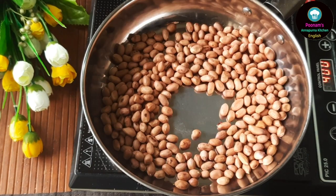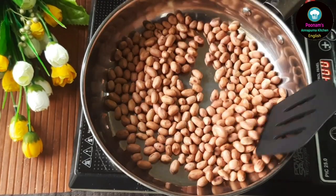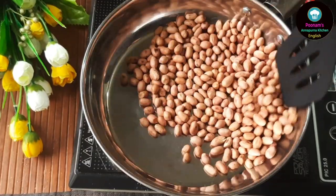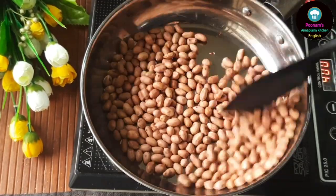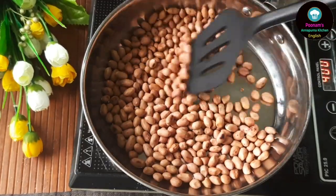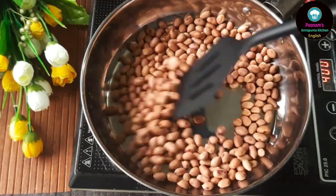Peanuts are an excellent plant-based source of protein and are rich in various vitamins, healthy fats and fiber. Despite being rich in calories, they are low in carbohydrates and contain potassium, phosphorus, magnesium and vitamin B. For convenience, you can always roast the peanuts in the oven.